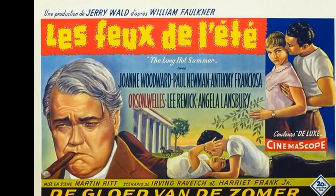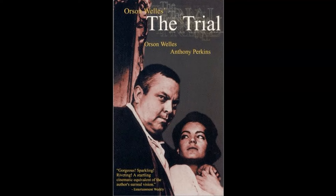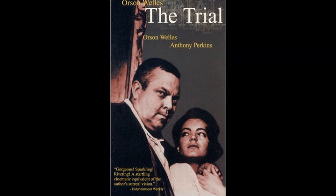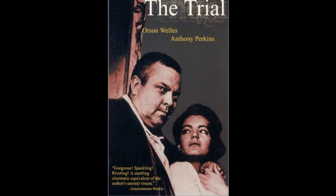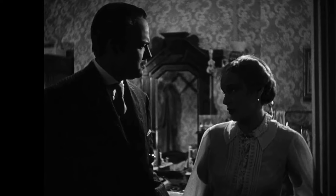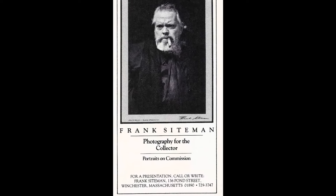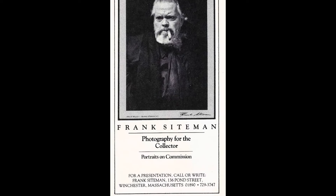In summary, Orson Welles' directorial vision for Citizen Kane was marked by his innovative use of visual and auditory techniques, his collaborative approach, and his willingness to challenge conventional storytelling norms. His vision has left an indelible mark on the world of cinema, inspiring generations of filmmakers and continuing to captivate audiences today.